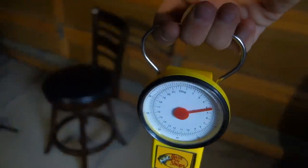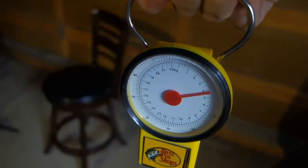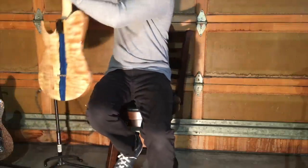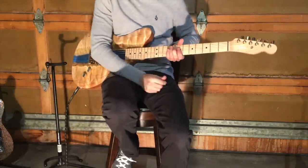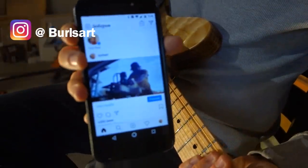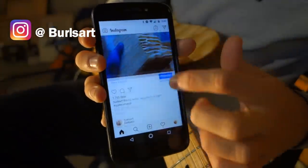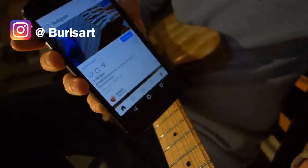I usually get asked about weight in the comments — it looks like just under 10 pounds, so still heavy but considerably less than the colored pencil guitars. If you want to stay up to date with what I'm working on, give me a follow on Instagram at Burl's Art. I'll also post other videos there of me playing the guitars that I make.